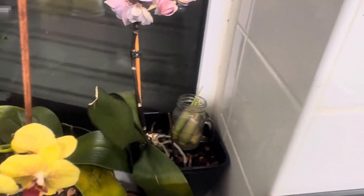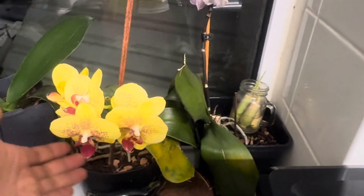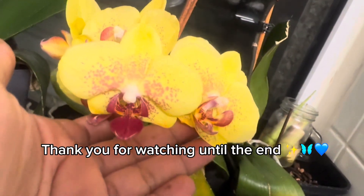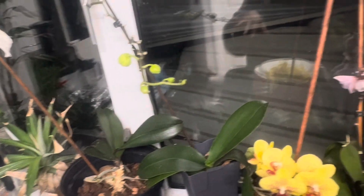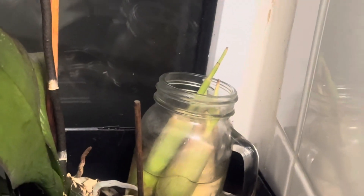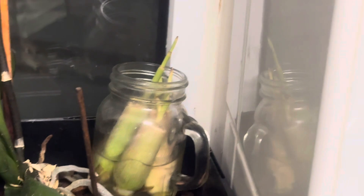I'm putting it back where the sun comes up and where the sun goes down so it gets good light. Oh, look at my orchid - hi baby! This is my beautiful orchid, and there's another one blooming too. But yeah, let me show you my lemongrass - I took them indoors. Let me show you the other one.